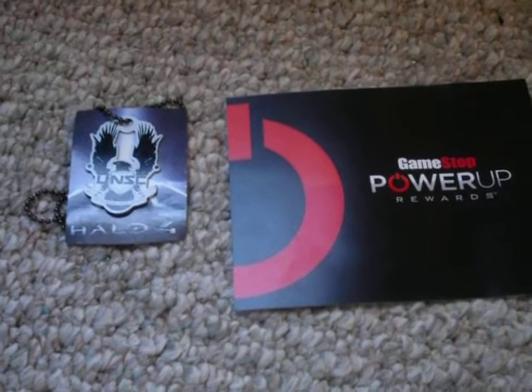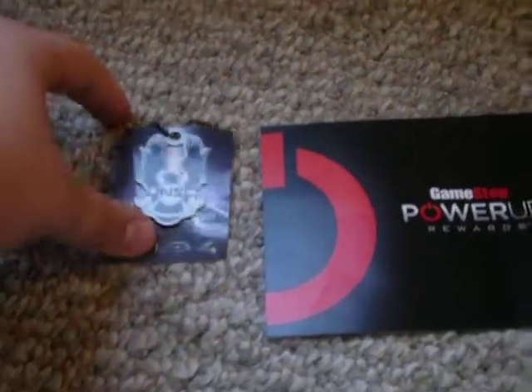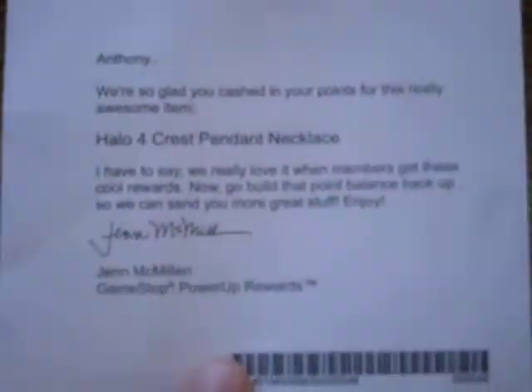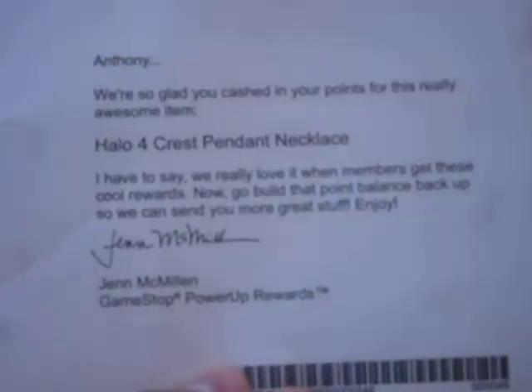Basically, it's just this Halo 4 necklace, and it comes with this little card, like with everything else. And the cat wants to be in the video.